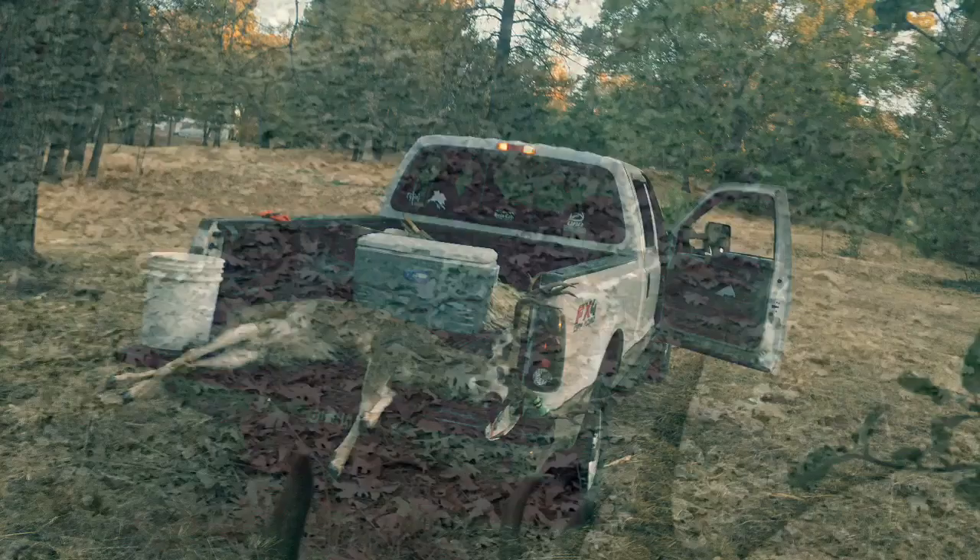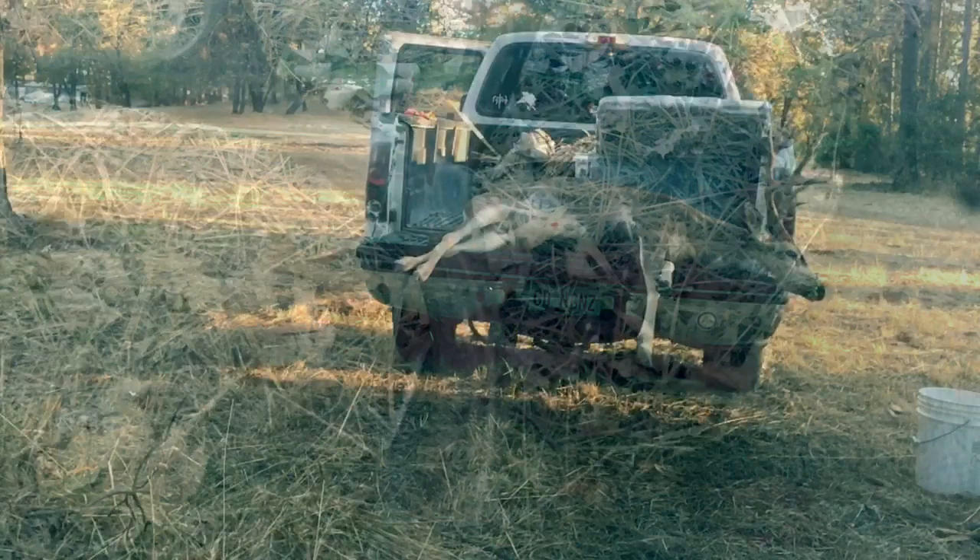Hi, welcome to my 2017 Buck Field Dressing video. Thanks for tuning in. I'm going to show you here in just a bit about how to field dress a buck. This is my biggest buck I've ever killed — a nice 7x4.